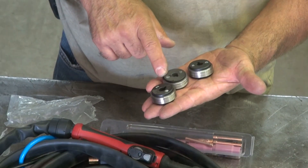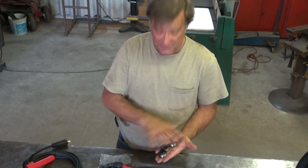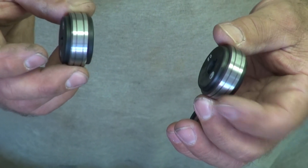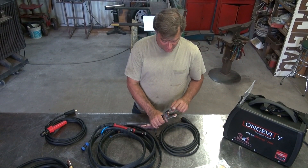A set of drive rollers to work with the spool for the MIG gun, so you have three different sizes with different grooves from one side to the other. You've got four different sizes of wire that you can use with this machine. And then just a nice sturdy ground clamp.